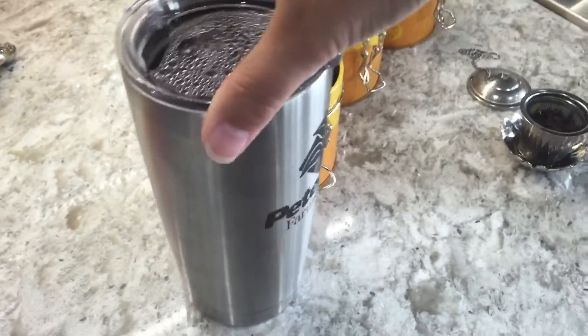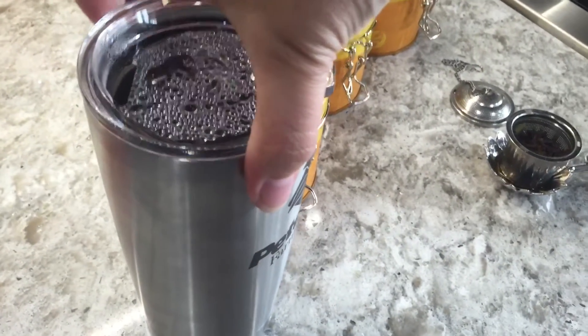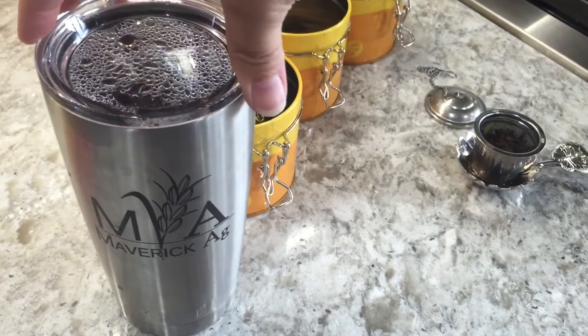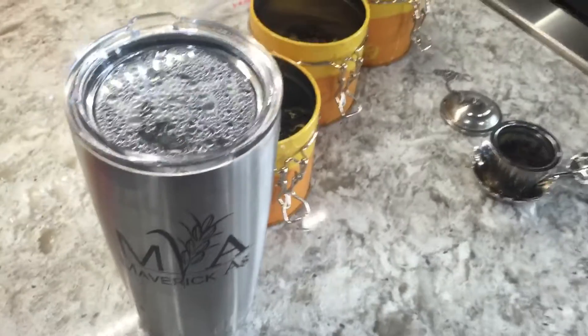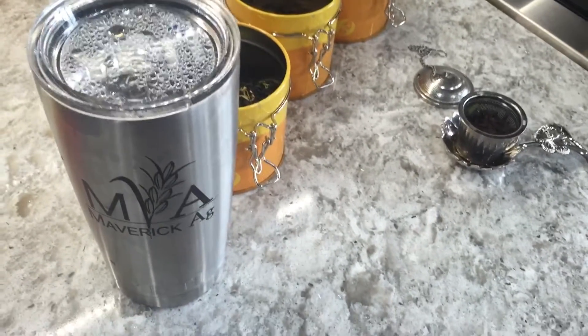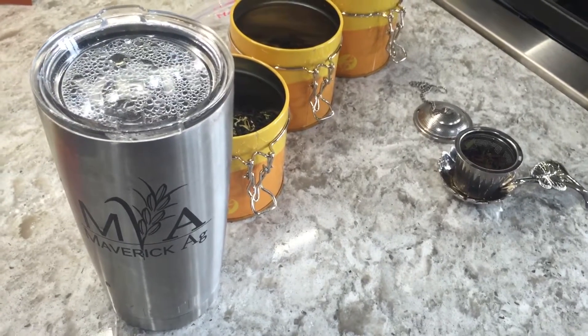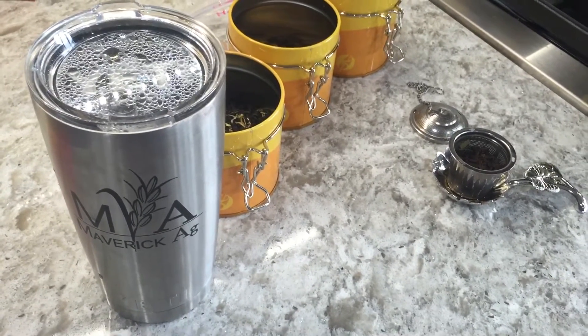Every morning I use this Yeti cup — it's an insulated cup. I don't know if you guys have seen these; it also works well for cold things, but for hot things it is absolutely fantastic. It keeps my tea hot for literally hours, so if you're looking for something that works really well to keep your coffee or your tea hot, the Yeti cup is it.